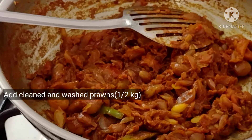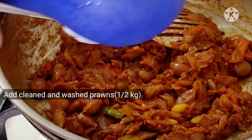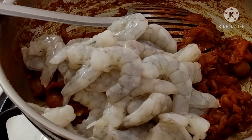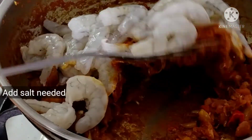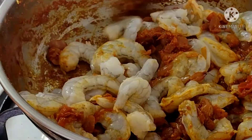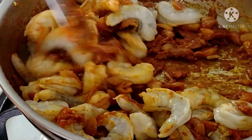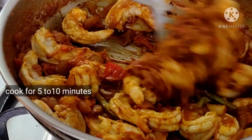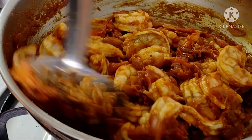Now let's make the thakali. Fill the thakali in the pot — cook on low to medium flame for 5 to 10 minutes.